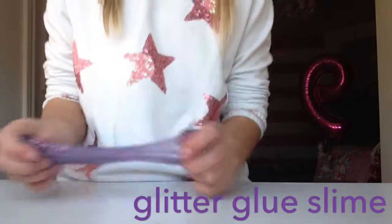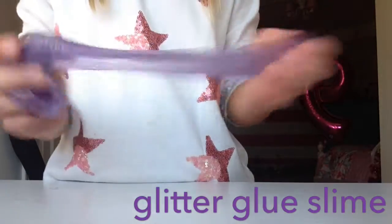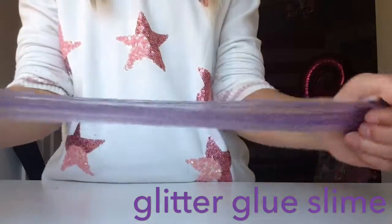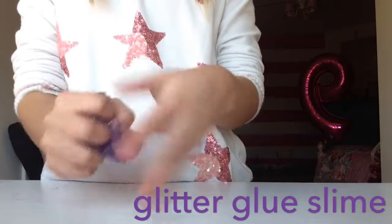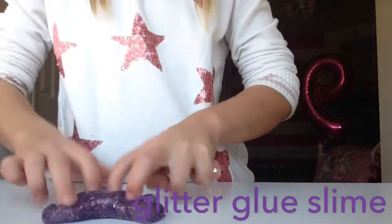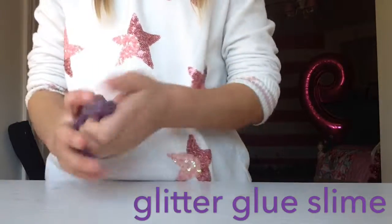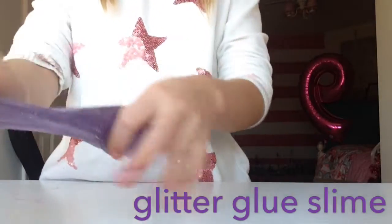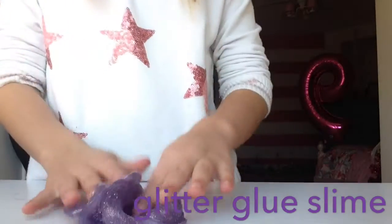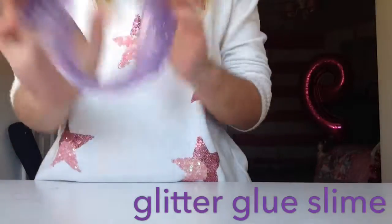The next slime is this awesome galaxy slime. It is very stretchy and I made this myself. It's very good and I just love this. It's a bit of poking, a bit of stretching. And this is a glitter glue slime, so it has glitter glue in it. And this is just one of my very favorites.